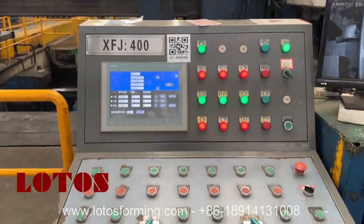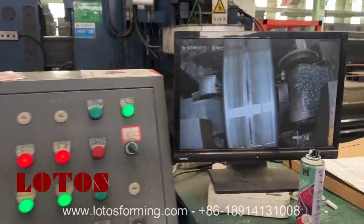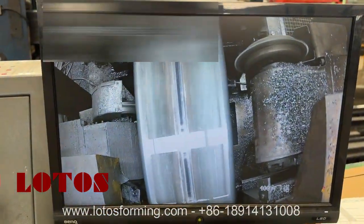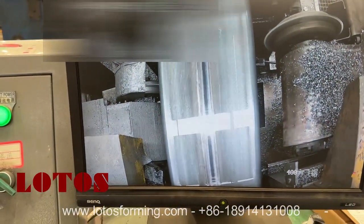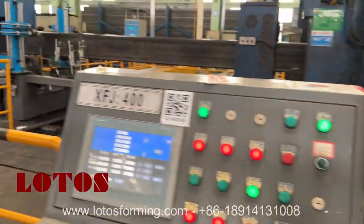This is the operation panel. And we also have the welding seam detective device. Here is the monitor.